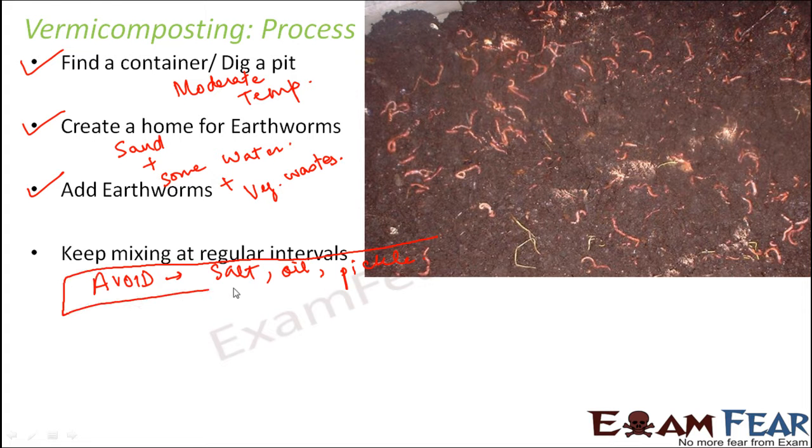Certain things need to be avoided — salt, oil, and pickle should be absolutely avoided, as these can harm the earthworms. We should also avoid meat and milk products, because they might invite disease-causing organisms. Those organisms could cause disease in the earthworms and they will start dying.